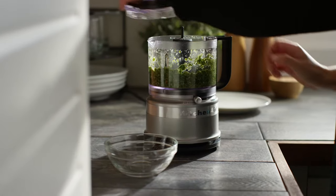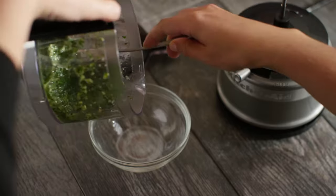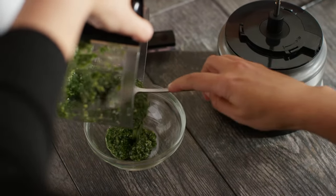When you're finished processing, remove the lid and use the pour spout to transfer your mixture into a separate bowl or serving dish.